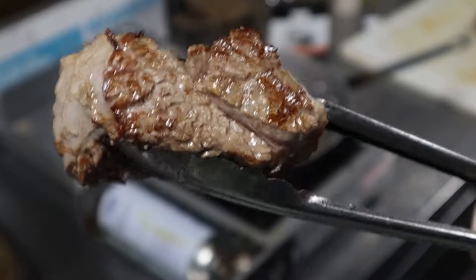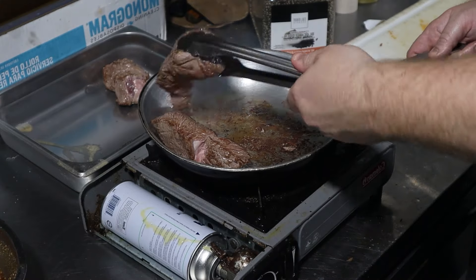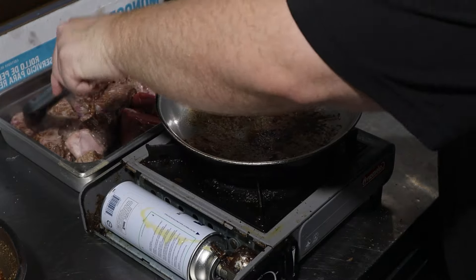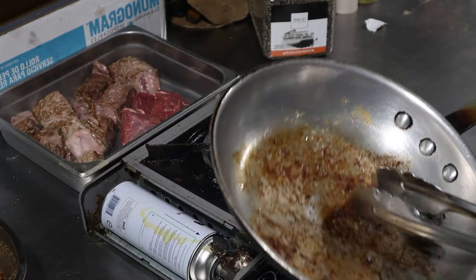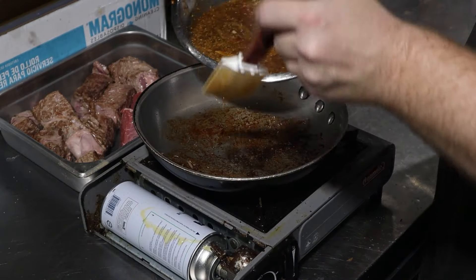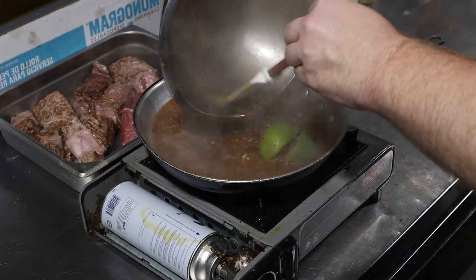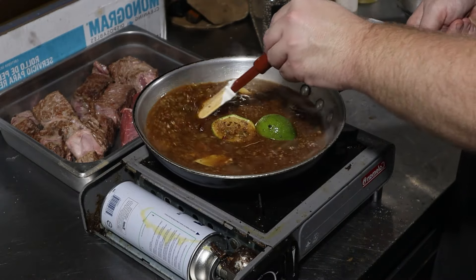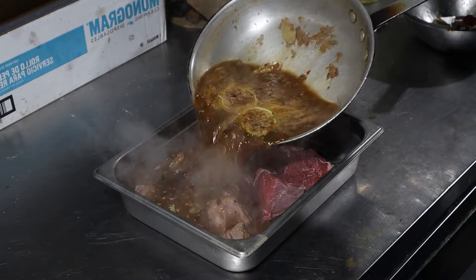All we're trying to do here is get some nice fond. Once you get some color on all sides, move it to some sort of heat-resistant dish. Repeat this until all of your meat is nicely browned and there's a substantial buildup of fond. Pour the sauce into the pan and begin to scrape the bottom to release the fond. We also want this to come to a light simmer before pouring it on top of the beef.